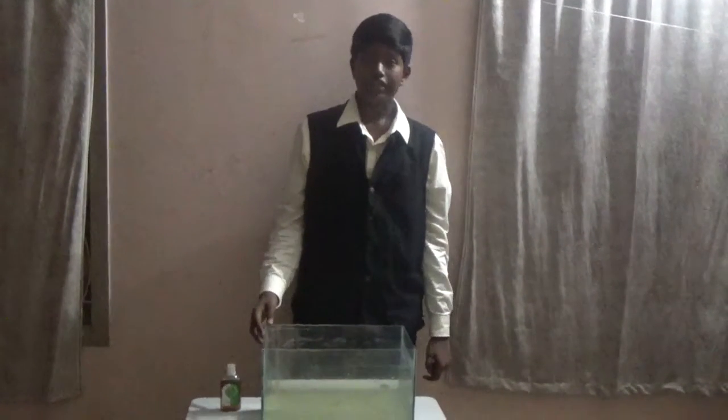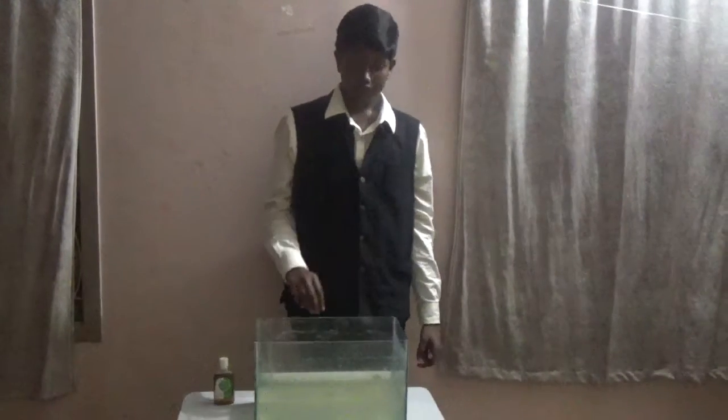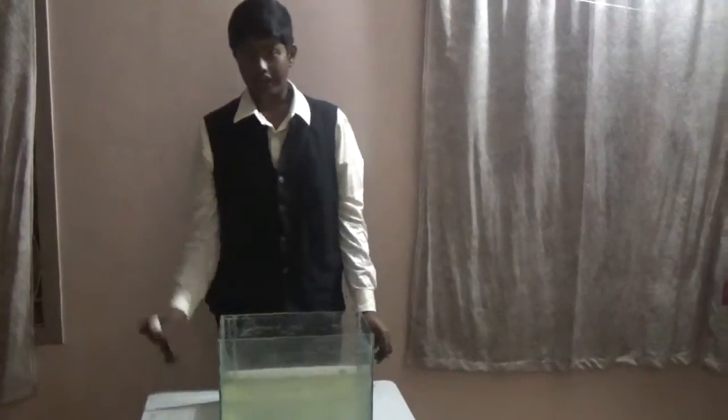I am going to explain about total internal reflection. The materials required are a fish tank, water, a laser torch, and detone.